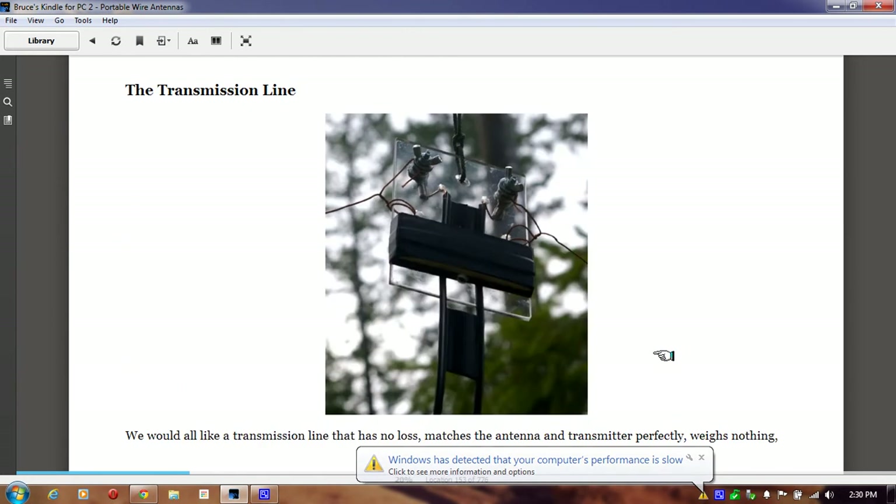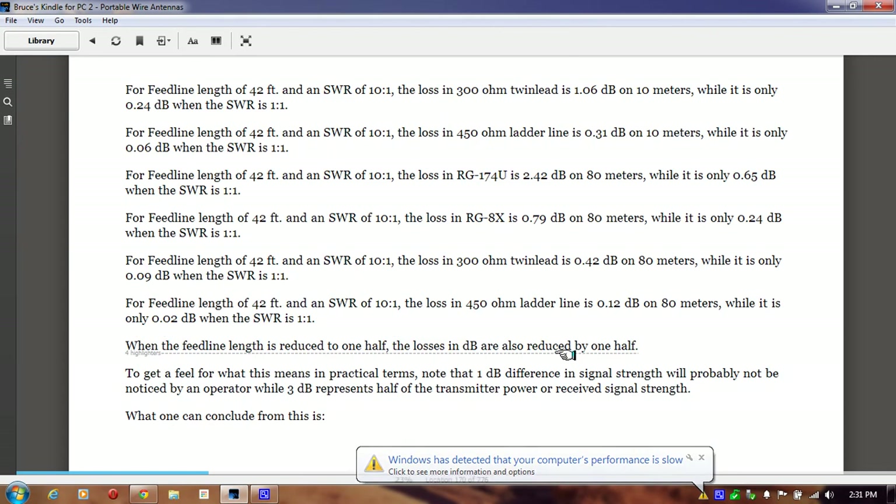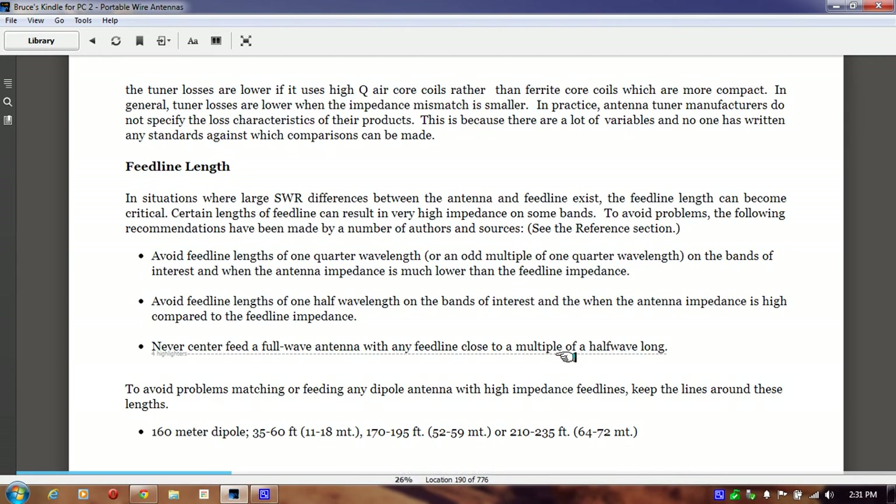Then it gets into the specifics. First it talks about transmission lines. One thing good about this book is it has a lot of diagrams and a lot of pictures — if it's a coloring book format, I can follow it. Then it discusses some of the general characteristics of antennas.